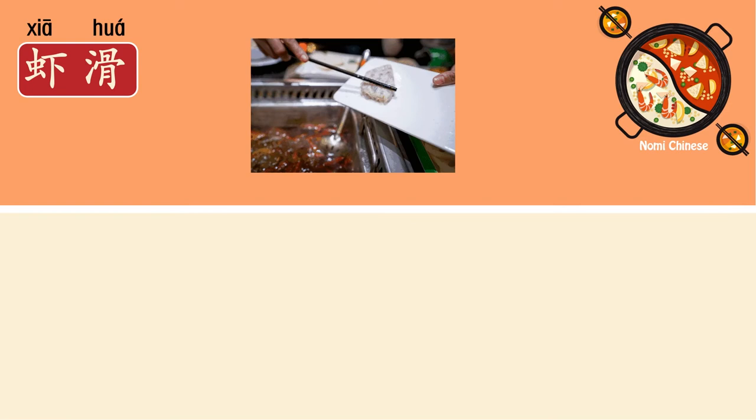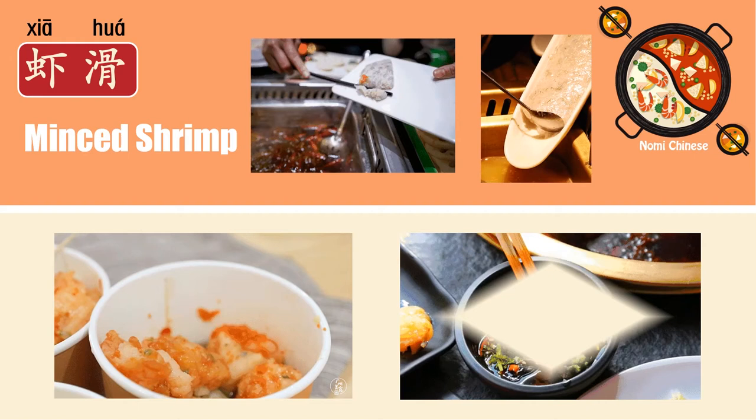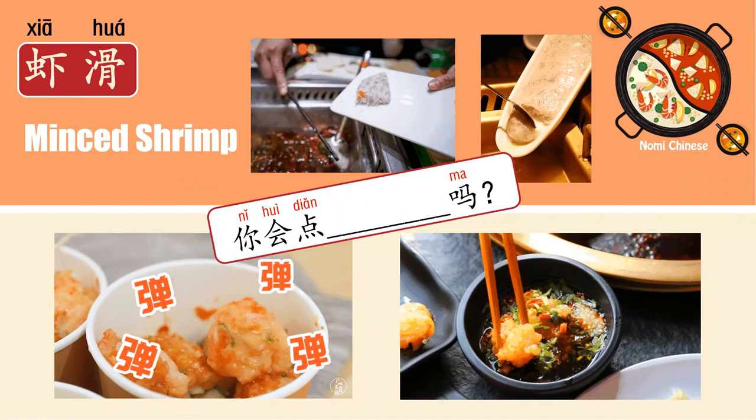But today we're going to learn something else. Start from this one: 虾.